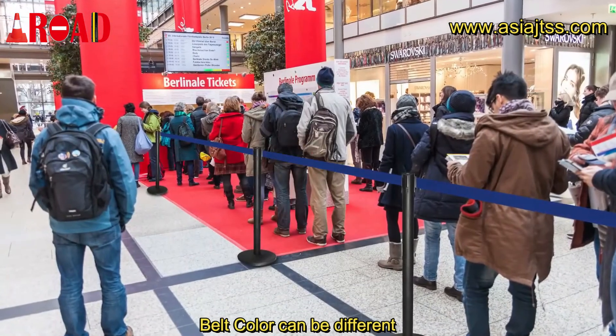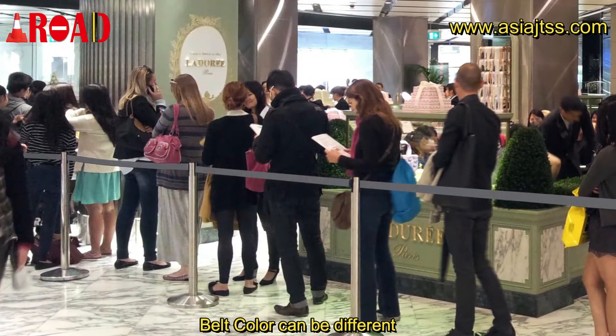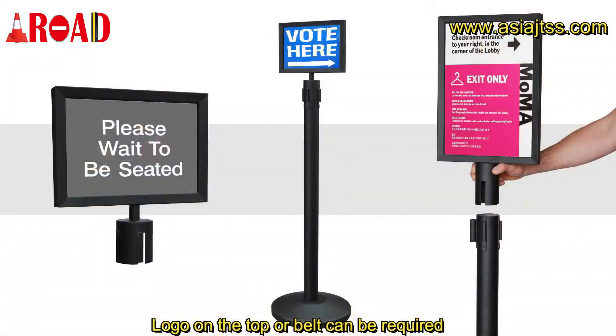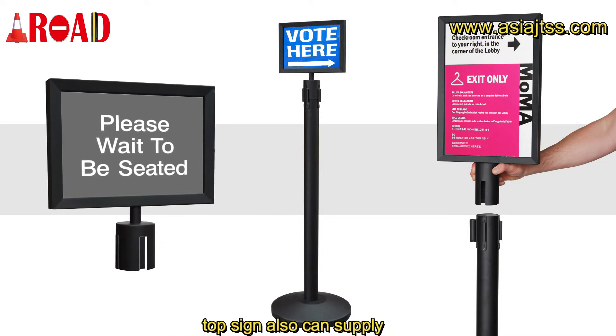Belt color can be different. Logo on the top or belt can be required. Top sign also can be supplied.